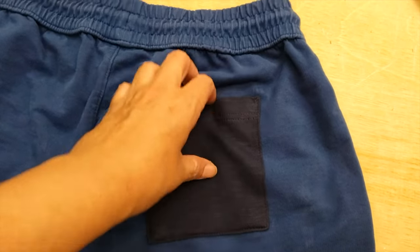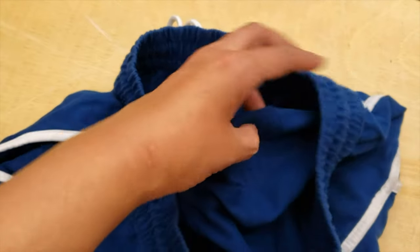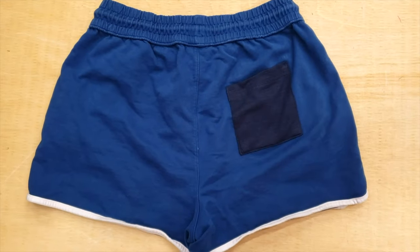This is another example — in this case a patch in the behind will look probably a little bit odd, so we just place a pocket on top and now it's kind of a fashion statement.